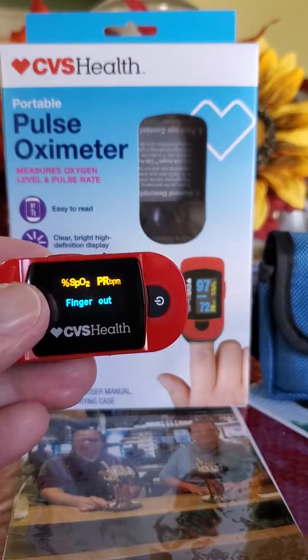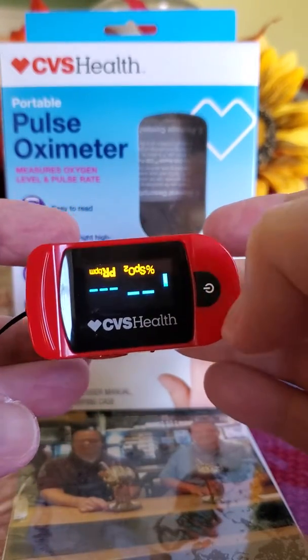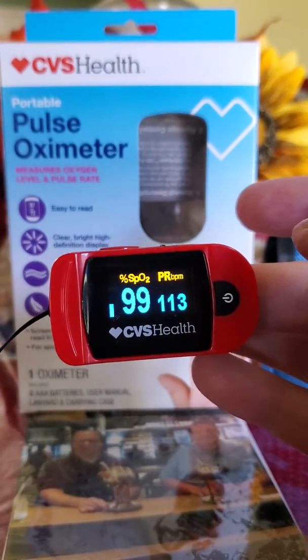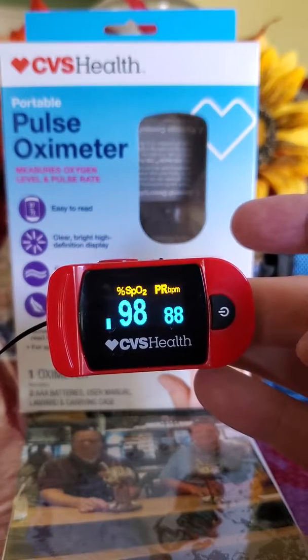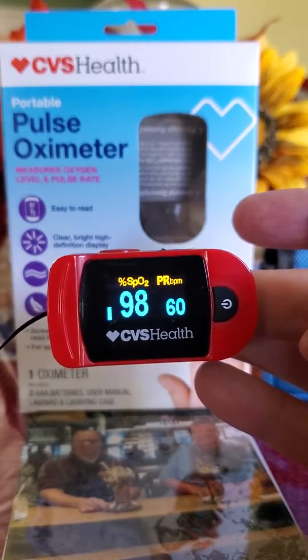It says finger up, so I better put the finger in. Put your finger in, push the start button. It was already started, but it pops up right away — 90% oxygen level.